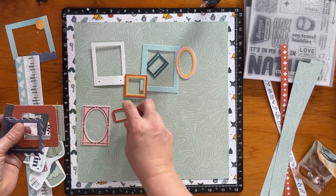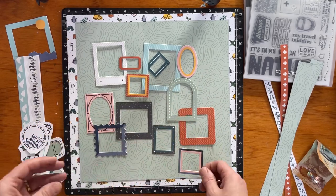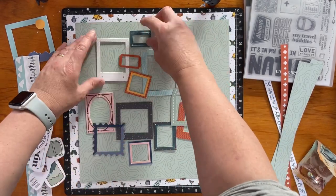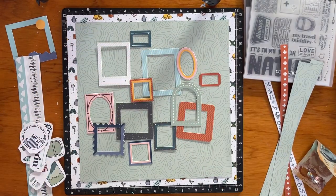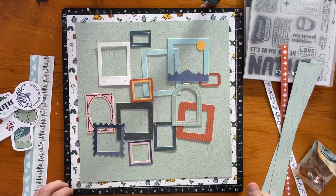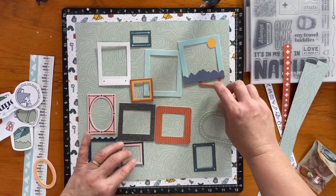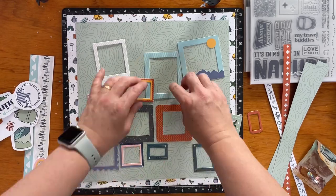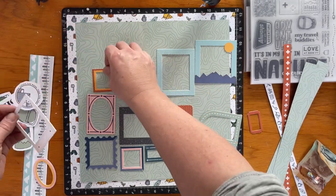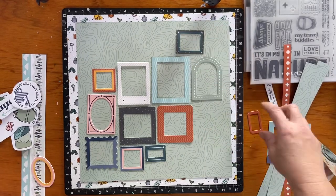The embellishment cardstock sheet that I showed you at the start has all these pretty cool frames. As I was looking at them, I thought it'd be quite fun to do a layout with lots of the frames, making a feature of them. I've popped them all out from the cardstock background — I won't use all of them, but most — and I'm arranging the frames on the paper to see which ones I'll use and how it'll look.